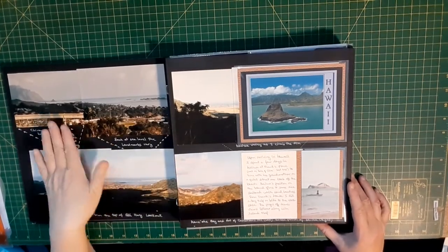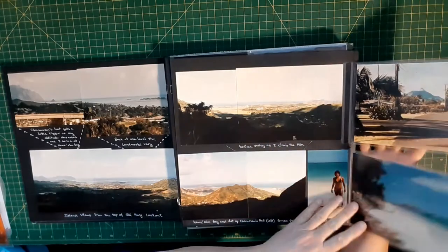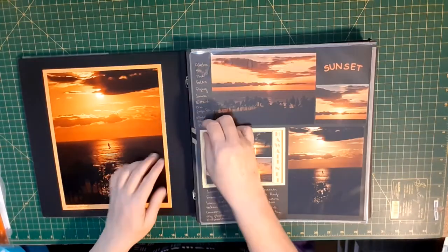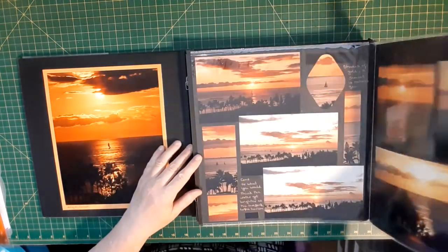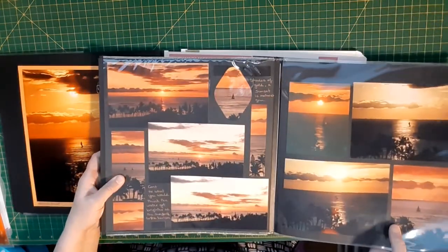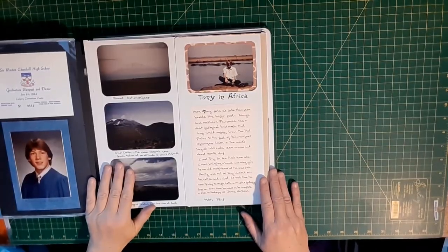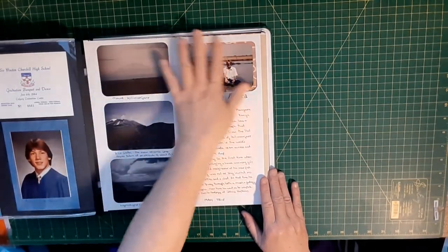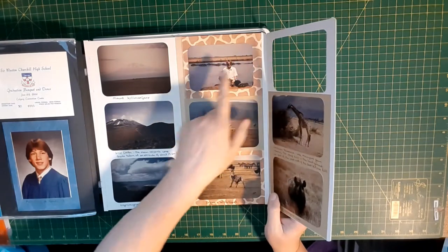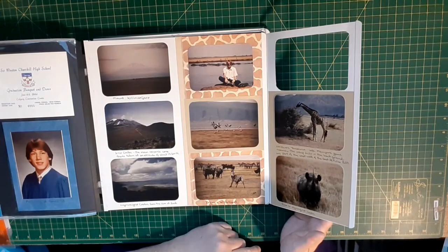So once again, you can add extra photos or detailing to your layouts by adding additional little flaps. Or you can be brave enough and add additional whole pages to a layout. It's also possible to use your custom cutting system to cut windows in your layouts and add negative space in which you can add almost a full second page but not quite.